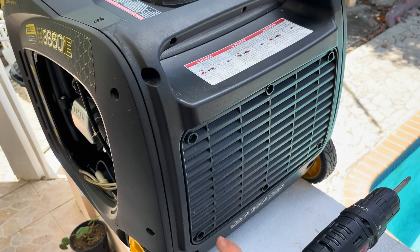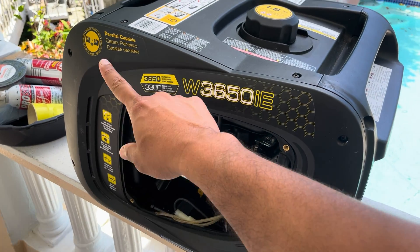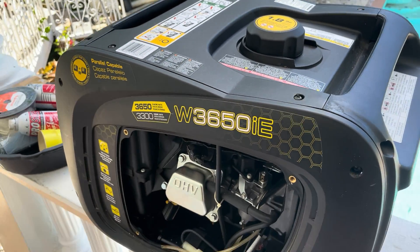There are six screws holding the intake grill in. Then we also remove the entire side panel, which is held down by a few screws.